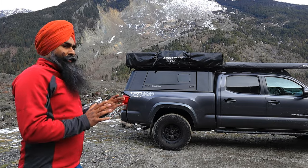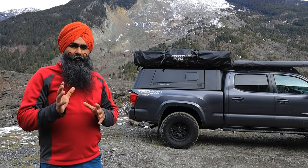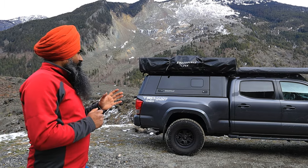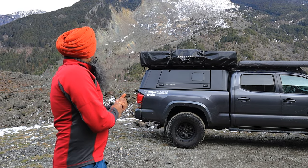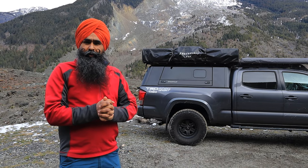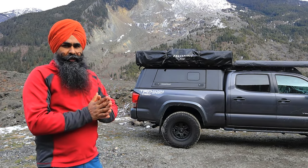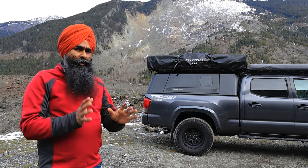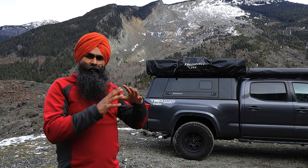I wanted to review this from day one I got it, but I thought it wouldn't be a good review unless I actually used it. I've been using it for close to two years — I bought it before summer 2022, so it's about one year and eight months. It held up really well; it's a very good quality tent.